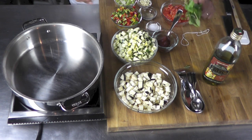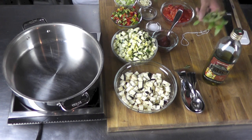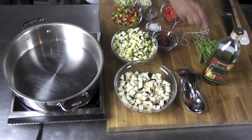And here I have a nice bouquet garni with some thyme, some nice basil, some sage. And voilà! That's my bouquet garni.